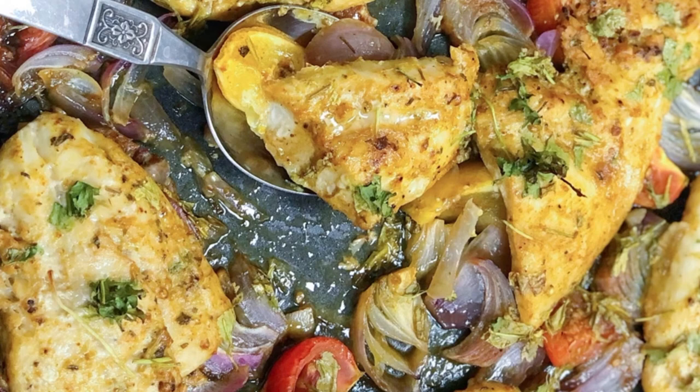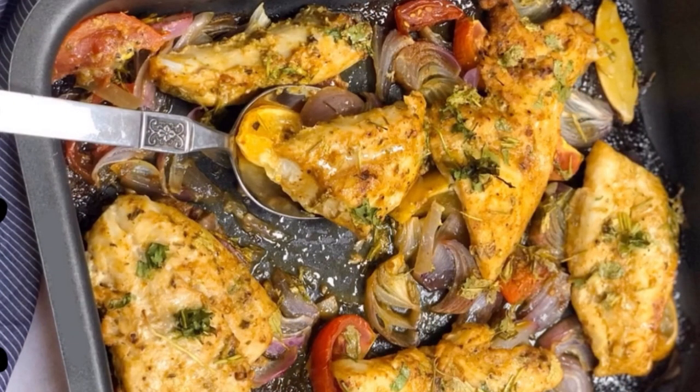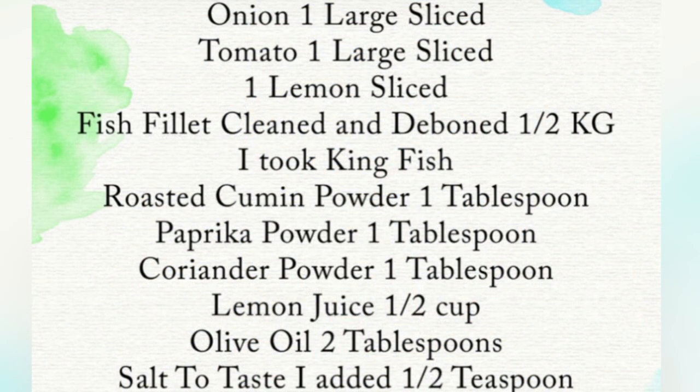Assalamu alaikum everyone. Today I am going to share a recipe which is very simple and healthy — it is Moroccan baked fish. I have used white fish fillets, but you can definitely use any fish of your choice.